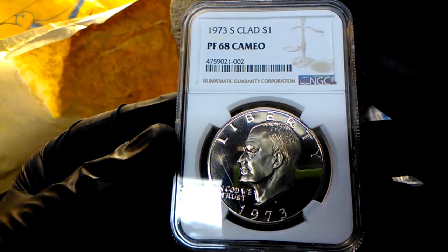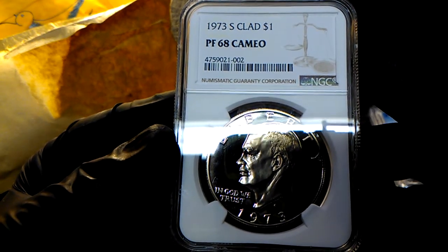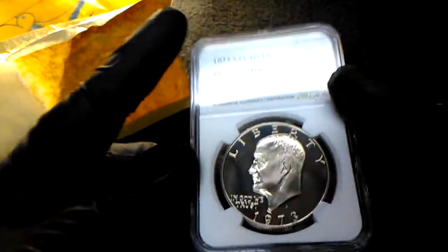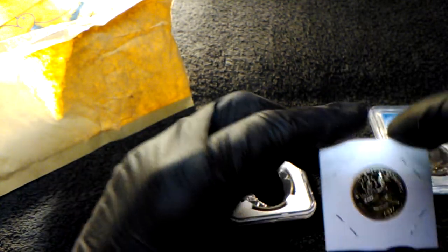73 S clad one dollar Ike dollar proof 68 Cameo. That is a cool coin, Miss Jeanie. I cannot get over that drummer boy.